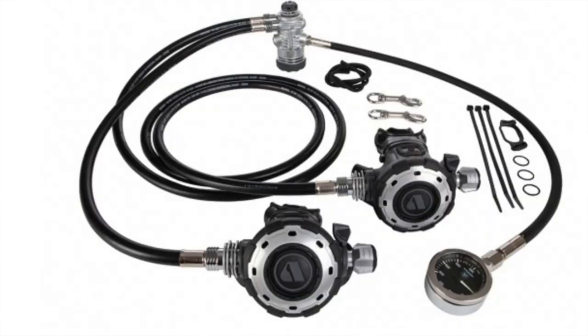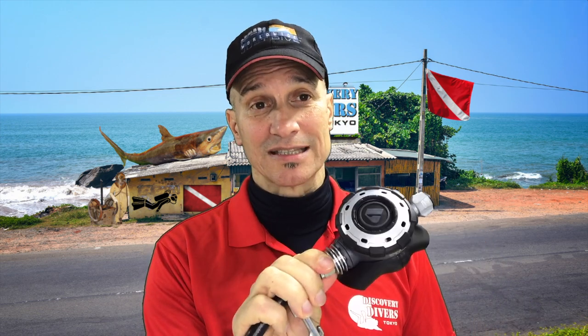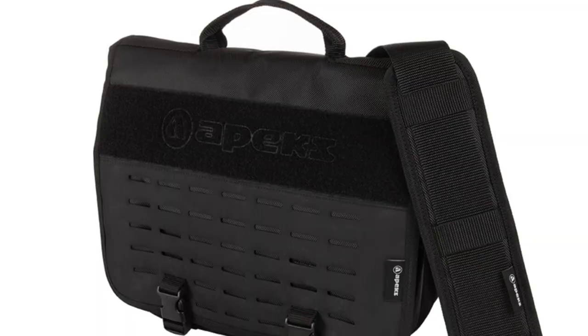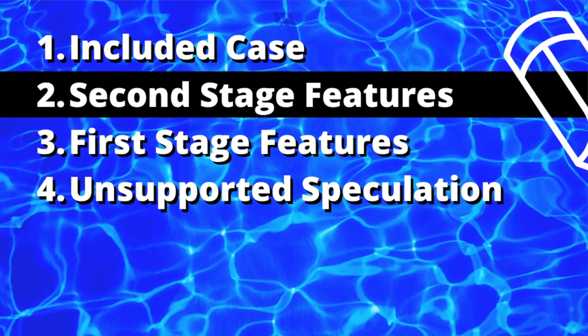The Apex MTX RC — first and second stage. This is the cold water capable one. I don't usually get fancy regulators for myself, but this year I did. It is a really slick regulator — a little bit expensive. It's part of a new Apex line and it comes with this beautiful case, but all my regulators go into the box so I'll never use it for that purpose.